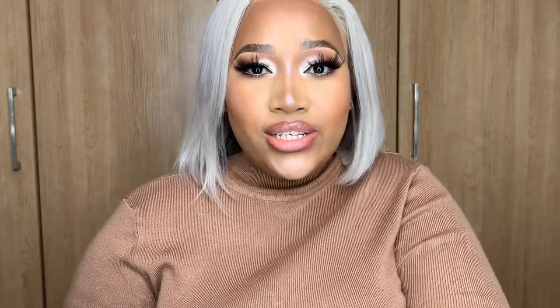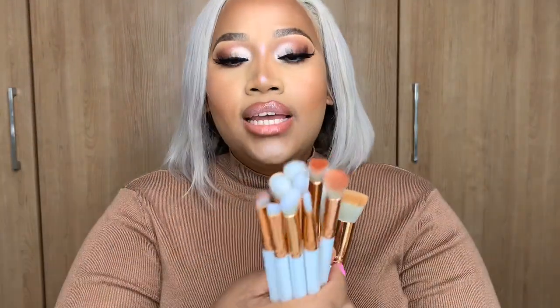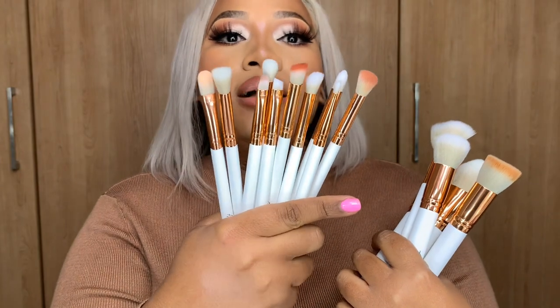So here are the brushes — it's a set of 15 brushes in total, with four or five face brushes and ten eye brushes. Some of them aren't so clean anymore because I just used them for the first time to create this look. In general, facial brushes are always the bigger brushes, which makes sense because that's the larger, flatter area of your face. Eye brushes are smaller to help you get into your eye space better.